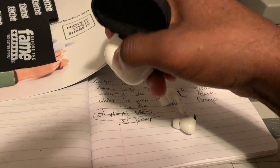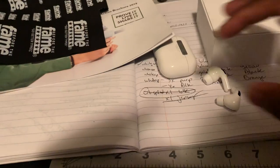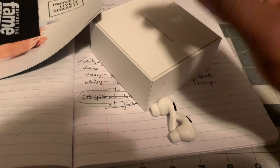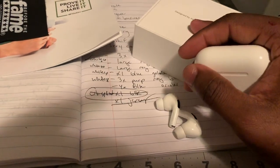The only thing is the price is a little too steep. I think after it was all said and done it was like $260 or something like that. But basically, that's pretty much it.